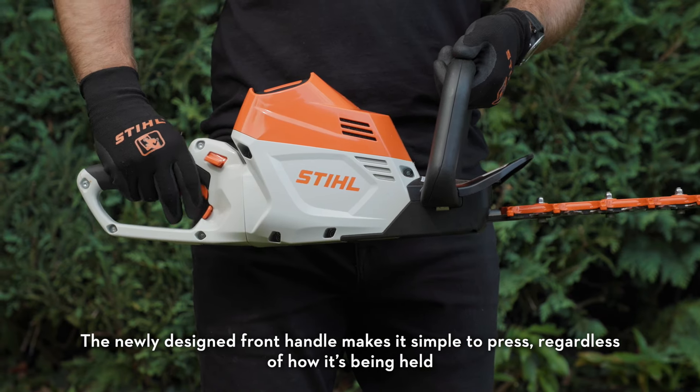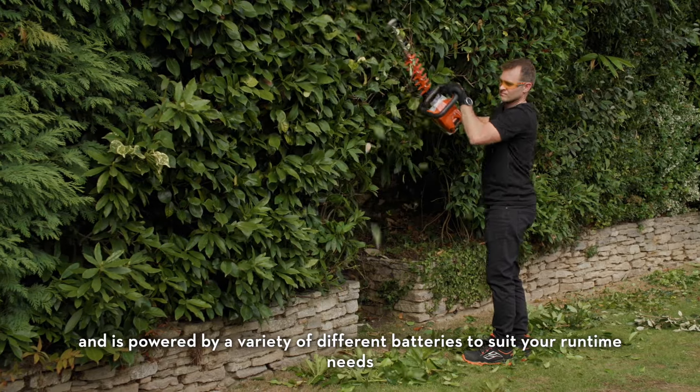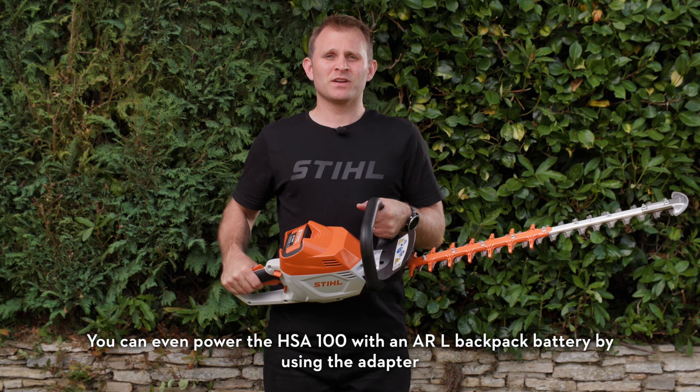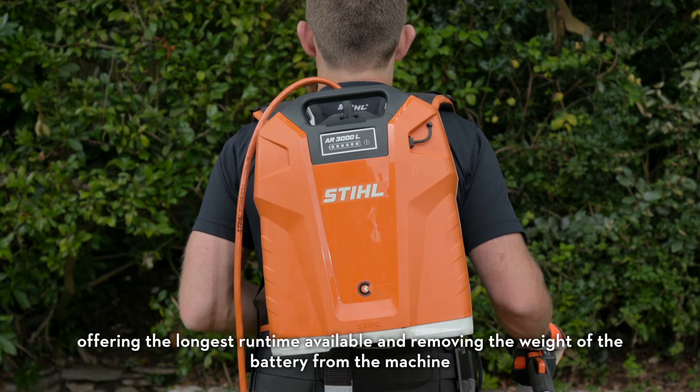The newly designed front handle makes it simple to press regardless of how it's being held. The HSA 100 can be used in all weathers and is powered by a variety of different batteries to suit your runtime needs. You can even power the HSA 100 with an ARL backpack battery by using the adapter, offering the longest runtime available and removing the weight of the battery from the machine.